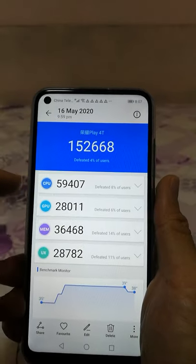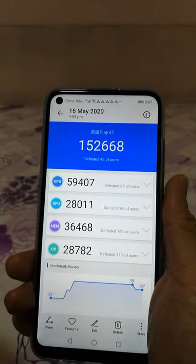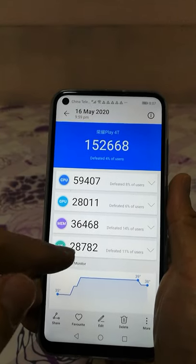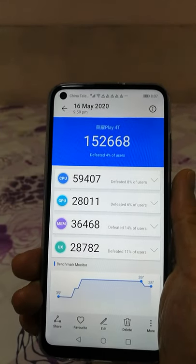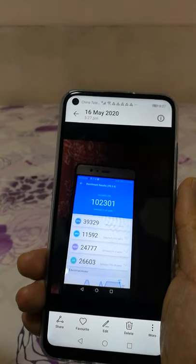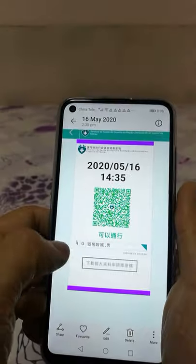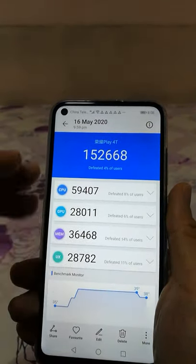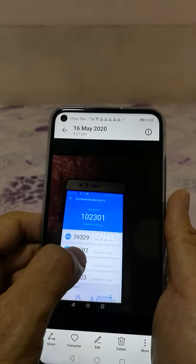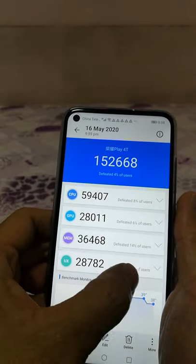So the CPU is faster on the Play 4T, even though the frequency is just 2 GHz versus 2.5 GHz — it's still faster. This is because of optimizations and because it uses the Cortex-A73 for the new one, while the Huawei P9 uses the Cortex-A72 in the Kirin 955. That's around 40% increased power efficiency and about 40% performance increase. That's why even though the frequency is not higher, it's still better than the P9 in CPU performance. For GPU, the P9 is famously low-end — very low-end GPU — so the new one is much faster.